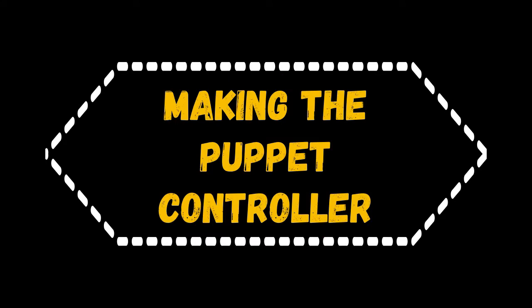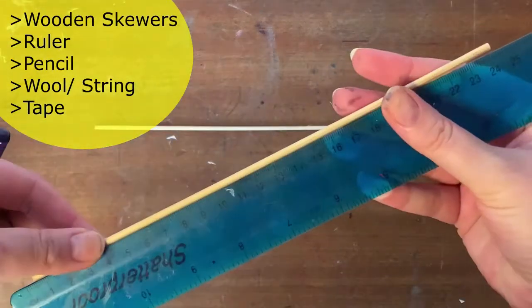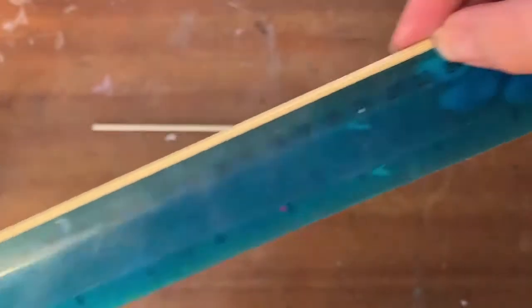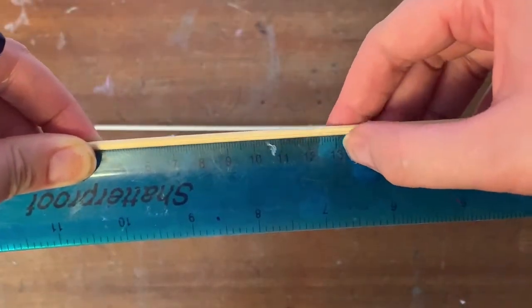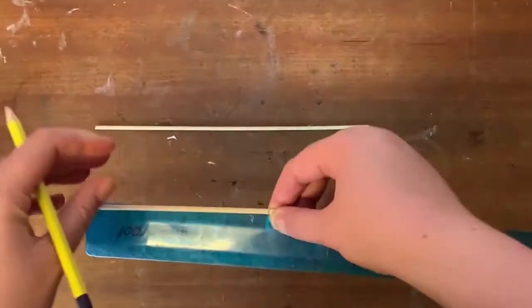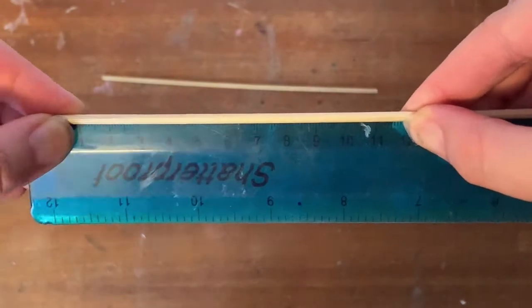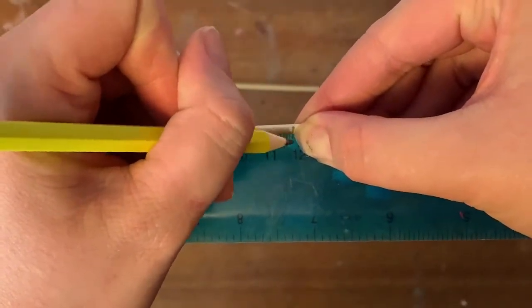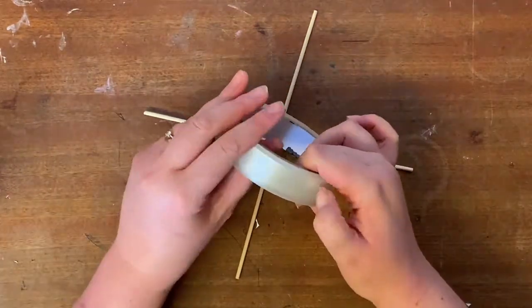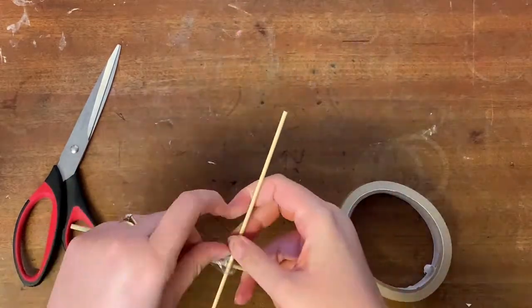Making the puppet controller. For the puppet controller frame I'm going to use two kebab skewers and measure the length of each skewer — here it's 236 millimetres. I'm going to divide that in two to find the centre point, which should be 118 millimetres, and repeat this for both pieces. The reason we're measuring in millimetres is because it's more accurate. I'm going to use sellotape initially just to get them in place, a couple of pieces roughly to hold them.